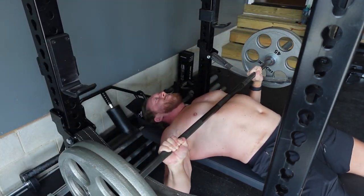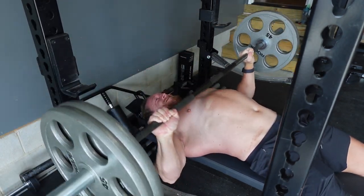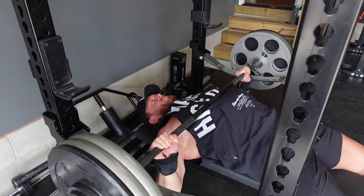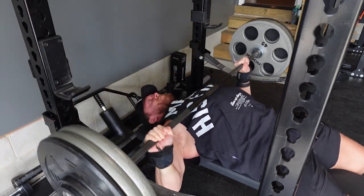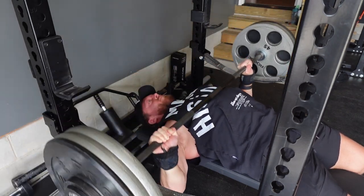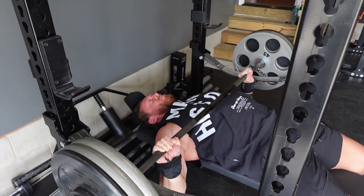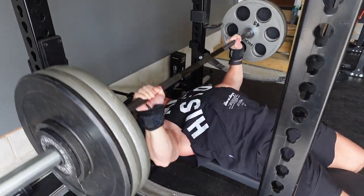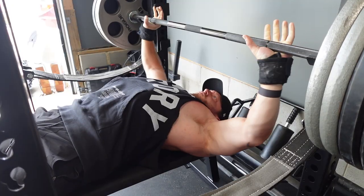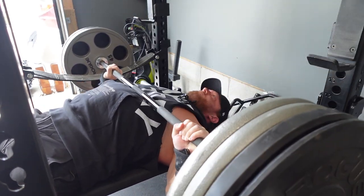There are other factors to examine, like intensity zone thresholds that have carryover to strength. The scientific literature shows that for advanced athletes, high threshold motor unit recruitment can take place as low as 60%. In beginner trainees it's much higher, around 80%. This means the muscle fibers most important for strength and size adaptations don't get recruited until you're working at 80% of your one rep max as a beginner, but when you're advanced it's much lower.